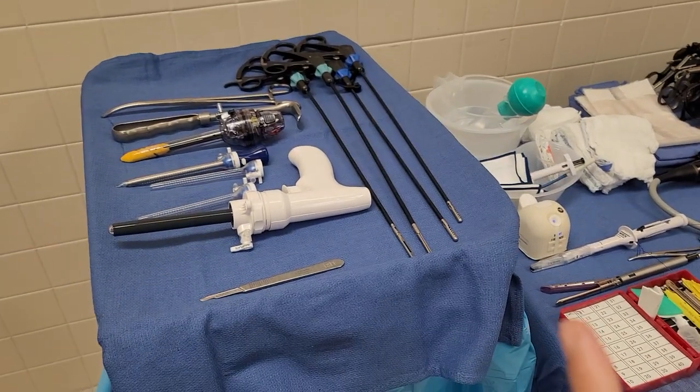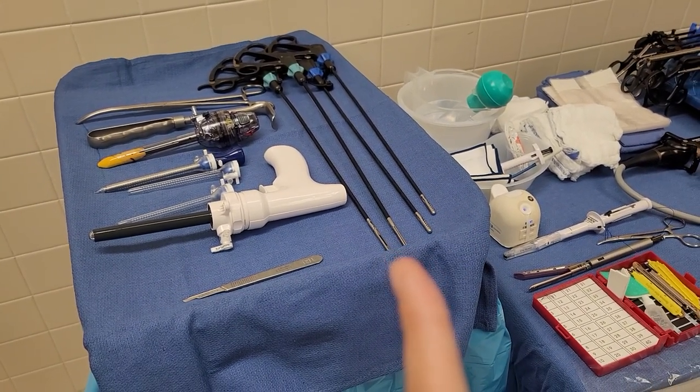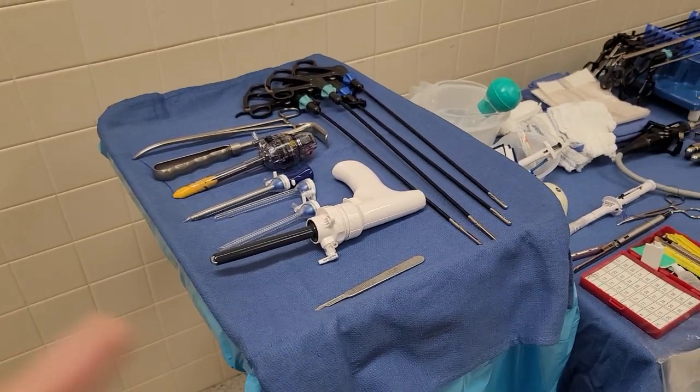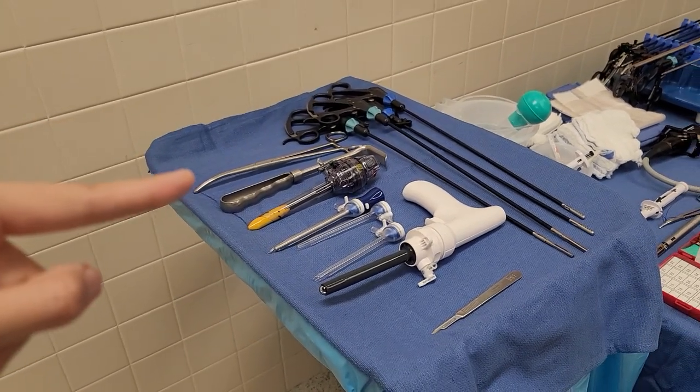I have these atraumatic graspers and then another atraumatic graspers here — I guess it was on his preference card. And then I have this really long Kelly.